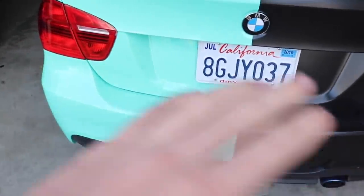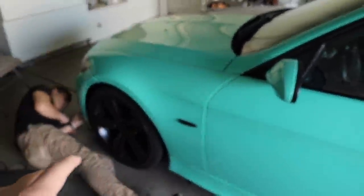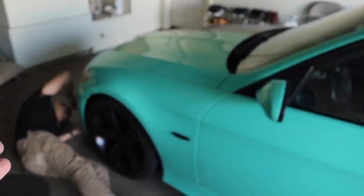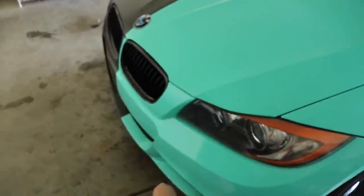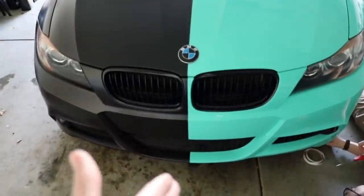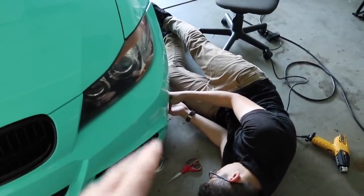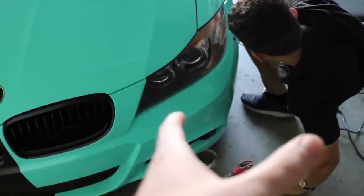Avery, 3M — definitely. Hexis, forget it. I can only get this color in Hexis, so I guess the people that do it probably use some glue or something to seal it from all the edges, because there's nothing to hold this thing down — this wrap is terrible. From here on out if this ends up peeling I'm gonna have to rewrap the entire car or probably get it painted. So for those of you guys who don't like the color, it's not gonna be a permanent thing. It's holding up perfectly in the middle — it's just the corners. Right now we're putting some 3M sealer tape and then over that a little bit of this glue to seal it from the edges.